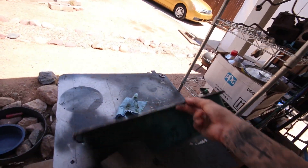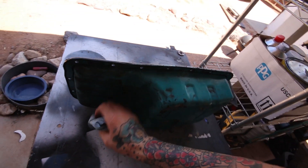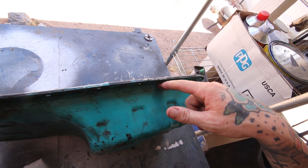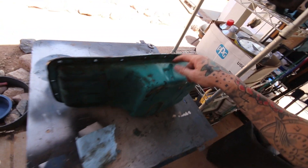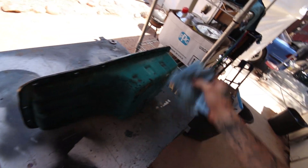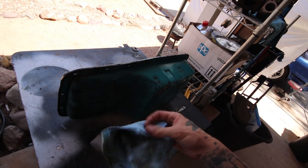From what I understand, I have to position the bung as high up as I can without interfering with the bolts, so probably around here. That means I won't be able to weld too well on the top of it, which is where welding on the inside comes in — I'll try to get as much of a bead around it as I can, then seal it on the inside as well. Should be pretty easy. I'm going to grab my flapper disc and get to cleaning this.